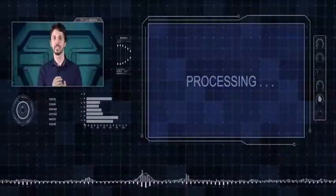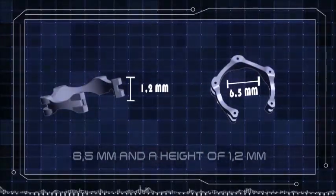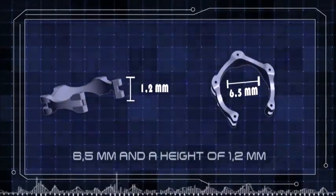Understood. Number one, please. Dr. Kanabrava, first we may try this model. It has a diameter of about 6.5 mm and a height of 1.2 mm.